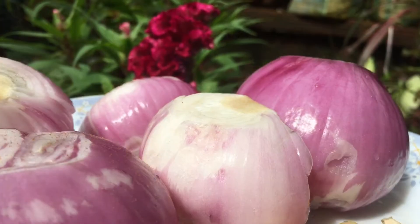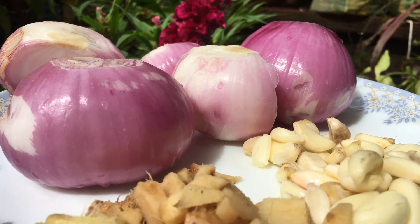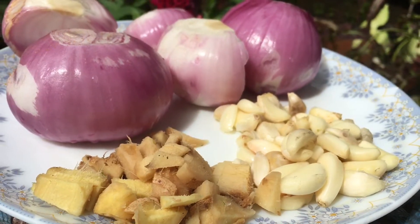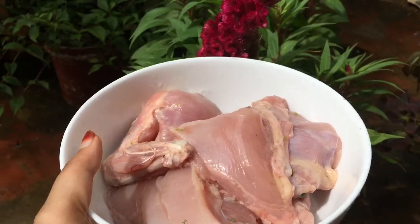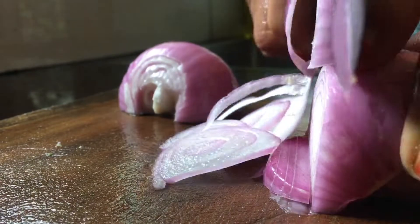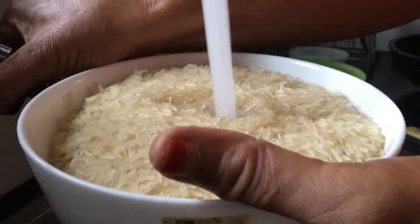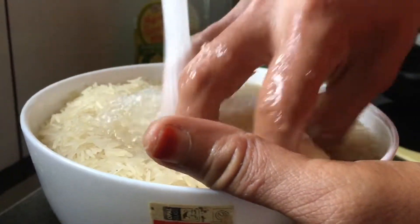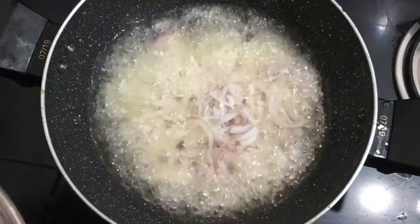We are going to add a little bit of rice. We will add a little rice.